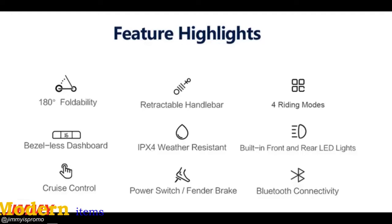The feature highlights are 180-degree foldability, retractable handlebar, four riding modes, bezel-less dashboard, IPX4 weather resistance, built-in front and rear LED lights, cruise control, power switch and fender brake, and Bluetooth connectivity.